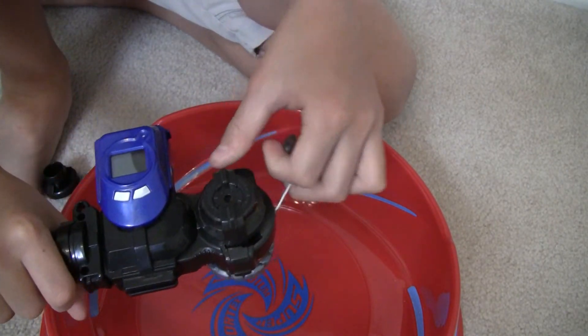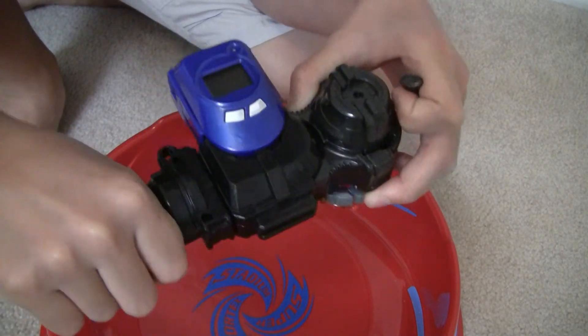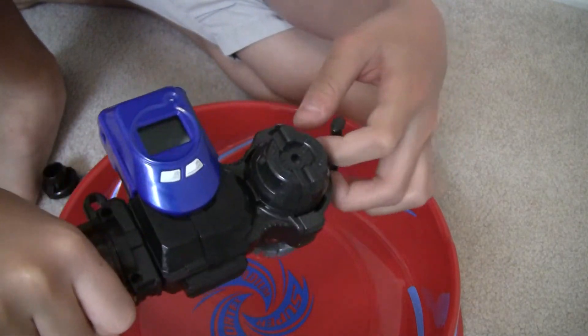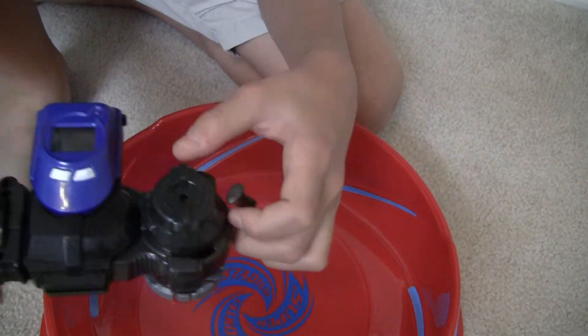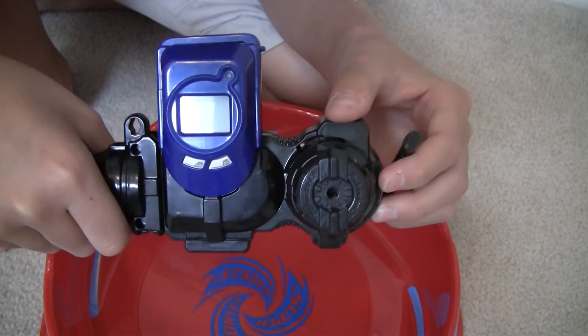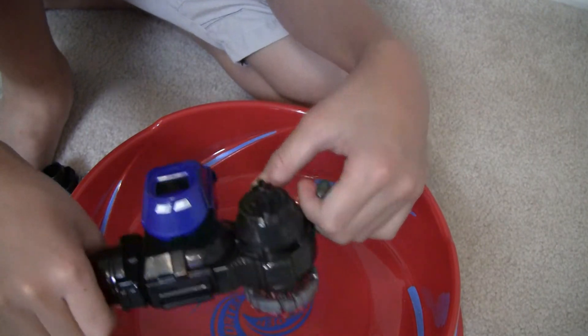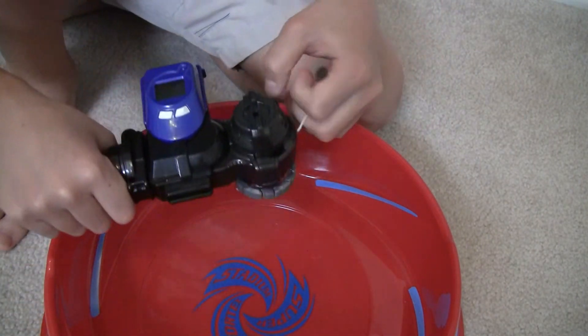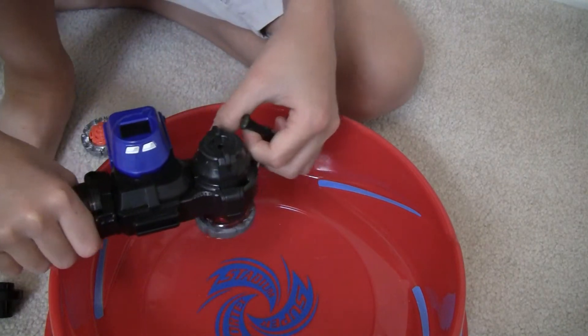So if you're left-handed, you should hold this part with your grip in your right hand, then put the string launcher in ripcord launcher mode. Then just pull it with your left hand and you're good to go. Let's start this.